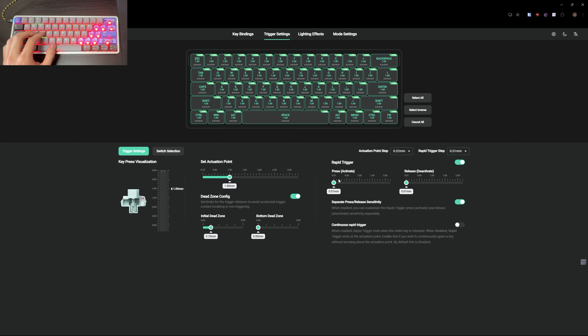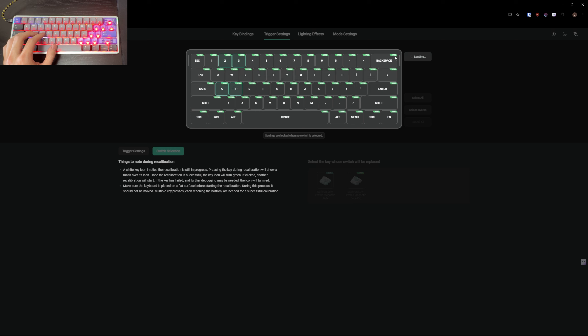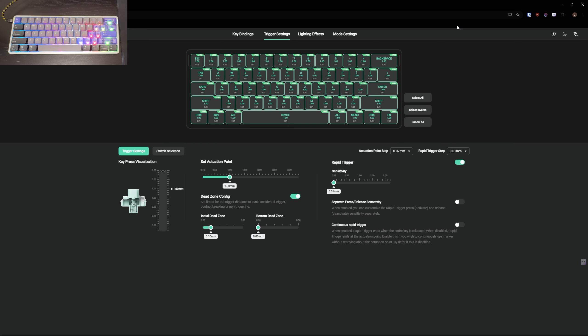You can choose different switches or select all keys at once, just like on the Wooting. I'm turning on rapid trigger and setting it to the most sensitive at 0.01 — it looks like it auto-saves to the keyboard. You can also do switch calibration; I'm on the Jade Pro so I select that and recalibrate.